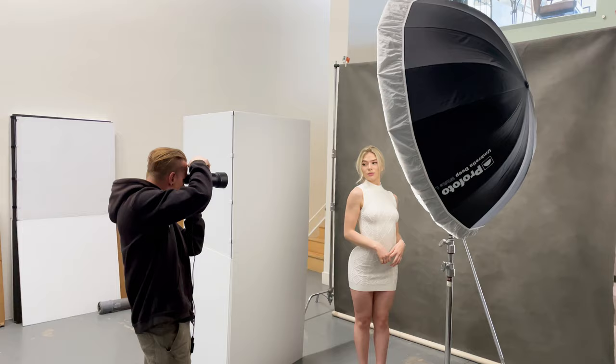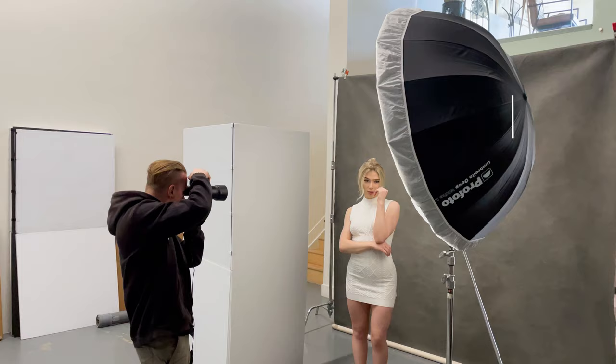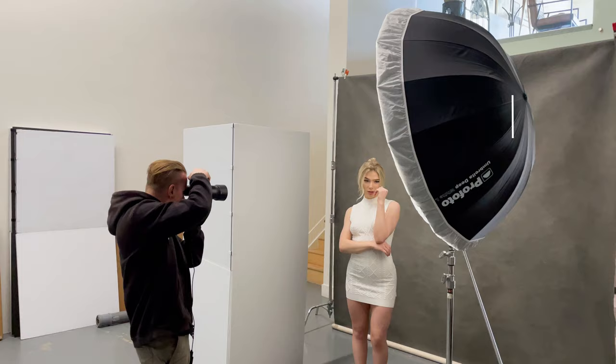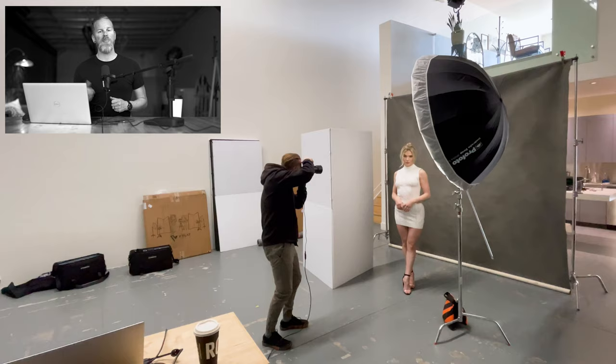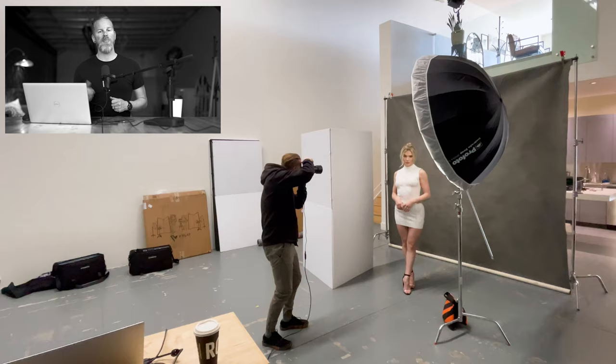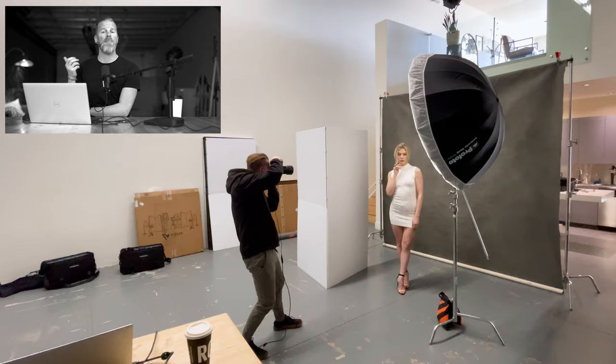Here we are in the studio running a simple one-light setup. My main light is a Godox AD600 Pro inside of a Profoto large deep white umbrella with the diffusion panel attached. For fill, I'm using a collapsible V-flat from V-flat World. For my backdrop, I'm using a custom painted backdrop from Unique Backdrops — if you're looking for a custom painted canvas backdrop, check them out. This is my Irving Penn edition and it is gorgeous. I'll link them down below.